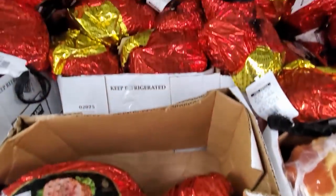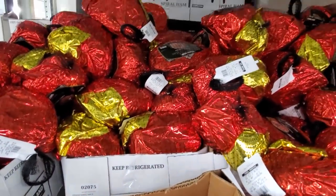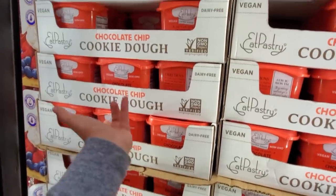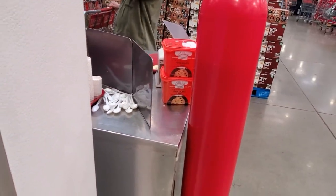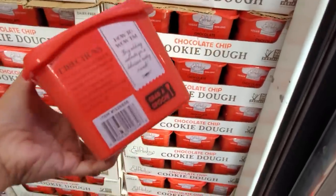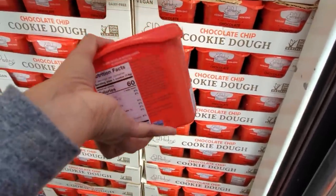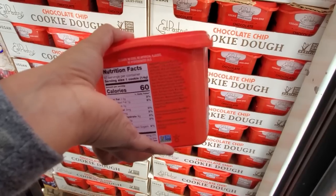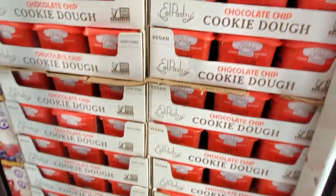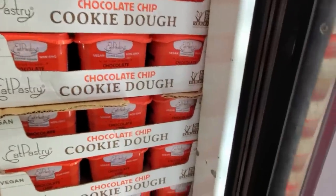Vegan cookie dough is $5.99. She's giving some away. They're vegan — I don't think I could eat it. How much sugar is in here? 8 grams of carbs, 4 grams of sugar. I'm not going to do that, but you could try it.